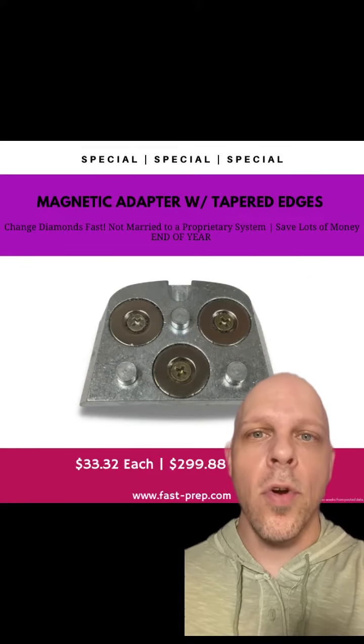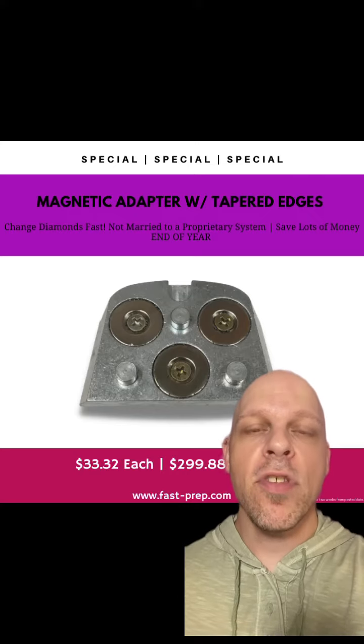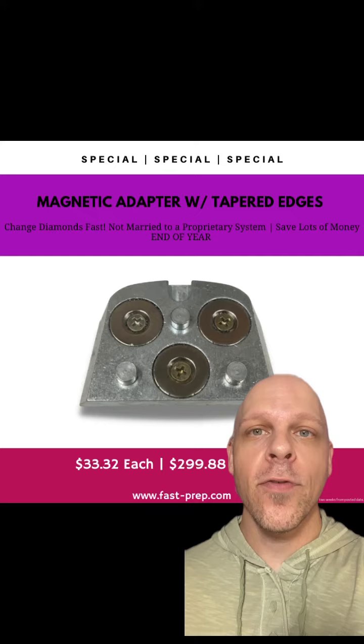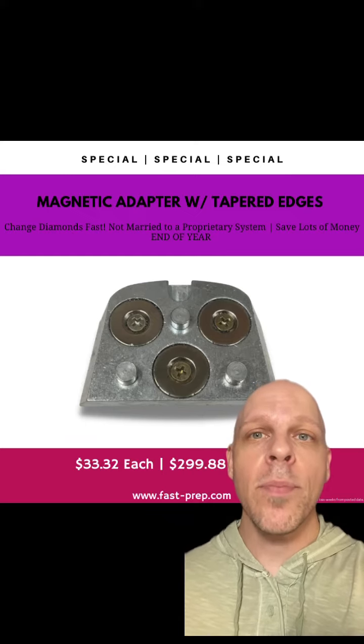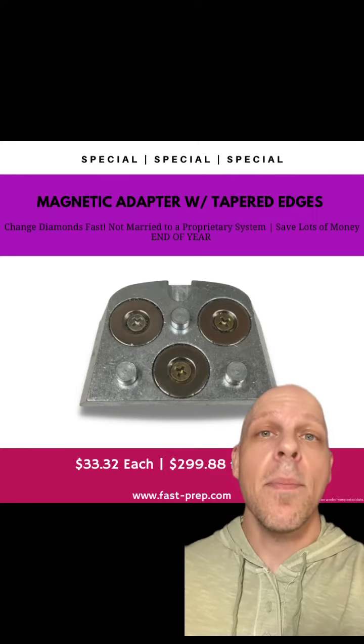Jordan here with U.S. Abrasives. Currently on sale we have magnetic adapters with the tapered edges. This is for machines like Lavinas or whoever has drive plates that accept that style of tooling. We advise you not to be married to any style of tooling or any proprietary systems — if you're not, end of year you save a lot of money. Message me now.